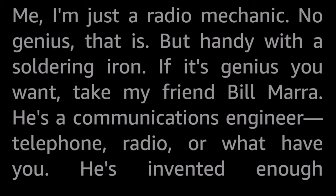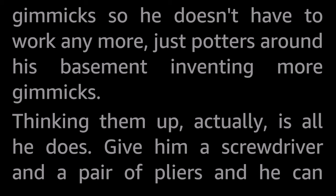Me, I'm just a radio mechanic — no genius — but handy with a soldering iron. If it's genius you want, take my friend Bill Mara. He's a communications engineer: telephone, radio, or what have you. He's invented enough gimmicks so he doesn't have to work any more, just potters around his basement inventing more gimmicks.